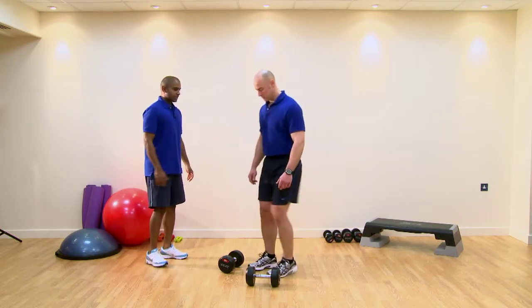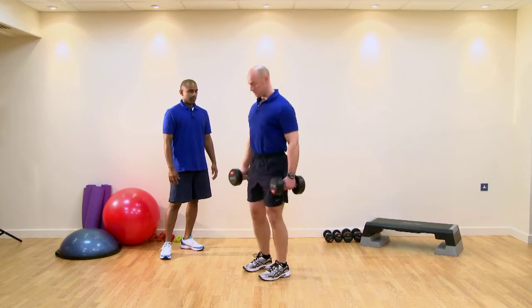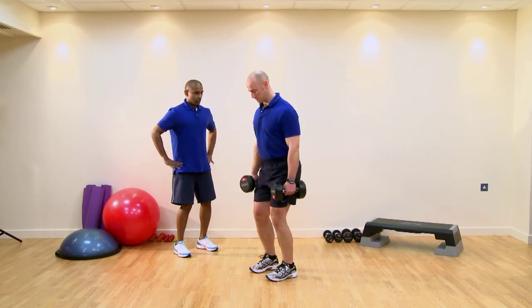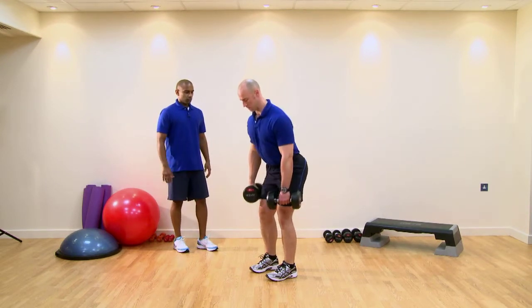If you can get a safe lifting technique through this, get yourself set. We want to soften the knees to about 20 degrees, lock the hips in, shoulders back, chin tucked in, and perform some good reps.